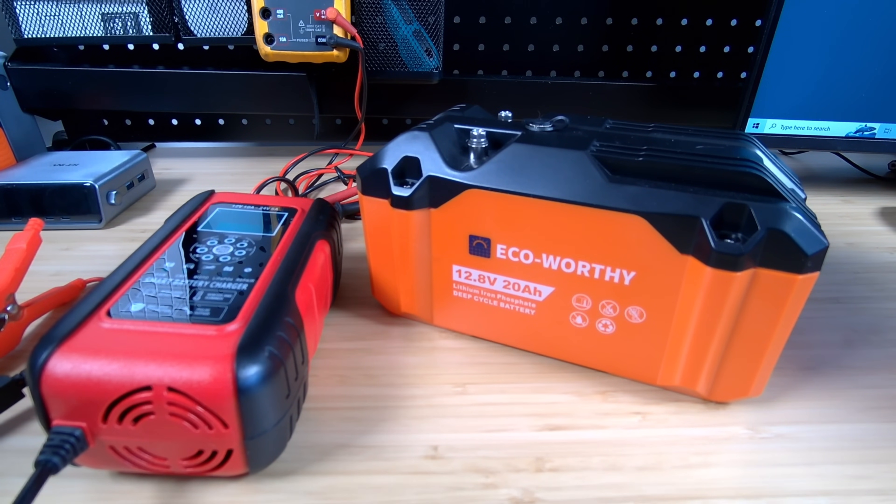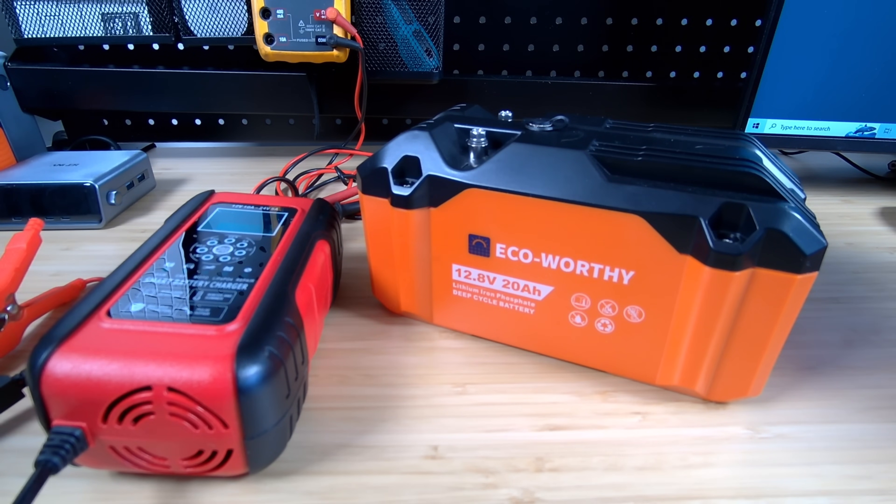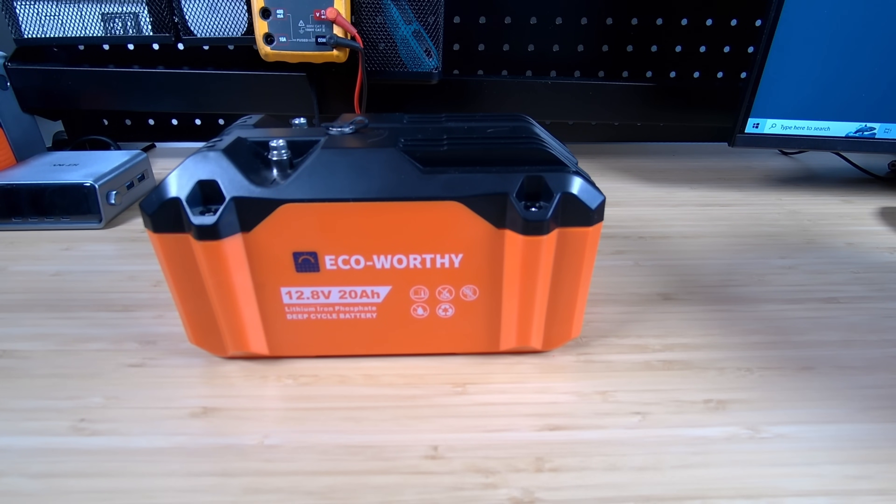The last thing I wanted to test is a different power station that has a larger capacity solar input. This battery has a maximum discharge of 20 amps, so we should be able to get about 240 watts coming out if the charging controller on the other end can handle that. But it looks like I won't be able to do that last test — the other power stations I have with higher solar wattage input do so by having a higher input voltage range, maybe 12 to 60 volts, but still with an 8 amp max. So if we're starting at 12 volts, you're still only going to get about 100 watts in. The only way to change that would be to get a 24 or 48-volt version of the battery, or chain a couple of these together in series. We'll have to save that test for another day.